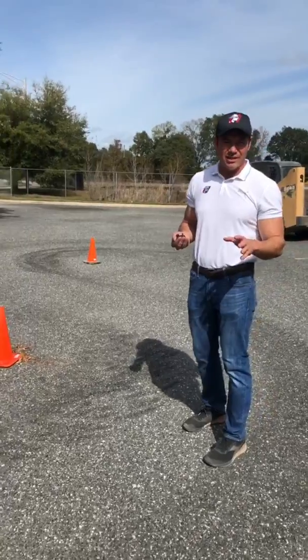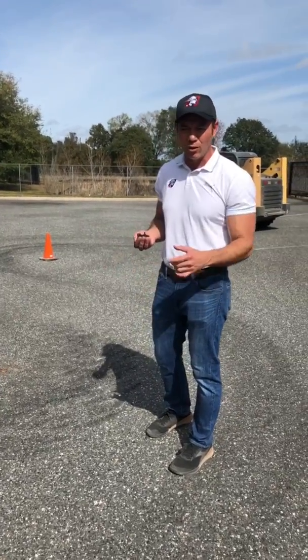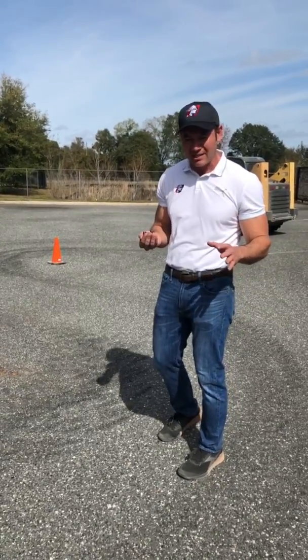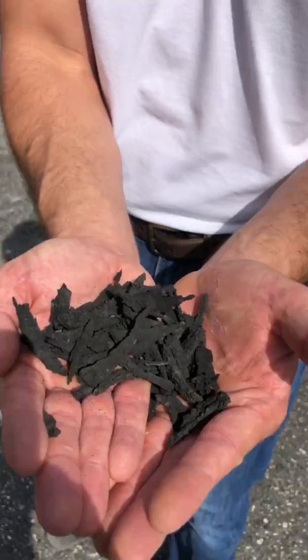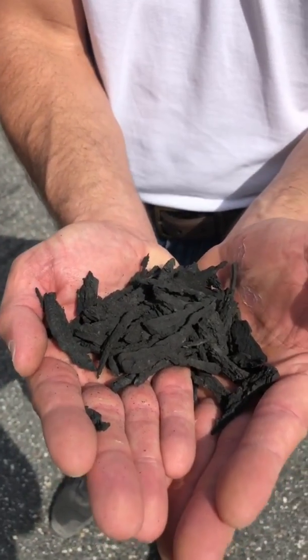Very surprised and shocked — within 15 minutes of use on this asphalt course before we get to our broken concrete, we noticed significant wear. This is caused by not having a crown on the segmented tire. You can see all these pieces that we just picked off the ground — that's been about 15 to 20 minutes with about 15 cycles of this figure-eight course here.